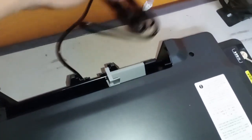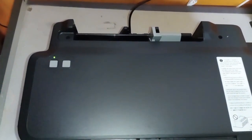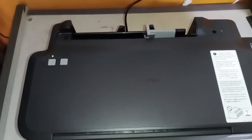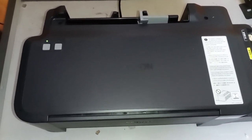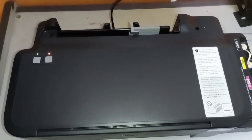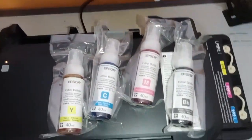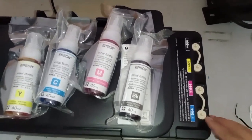Let's try to plug it in. As you can see, the unit is okay upon power up. Next, I will be preparing the ink bottles. We're going to put the ink according to its color into the tank, starting with the cyan.